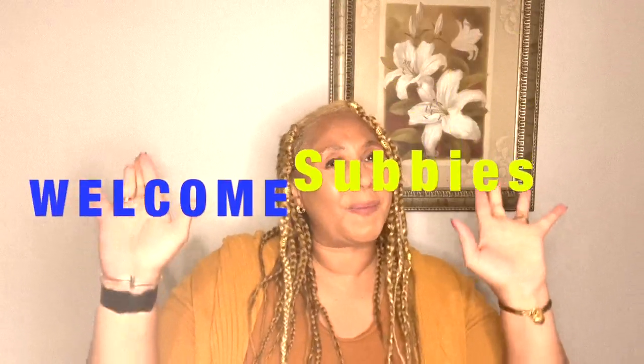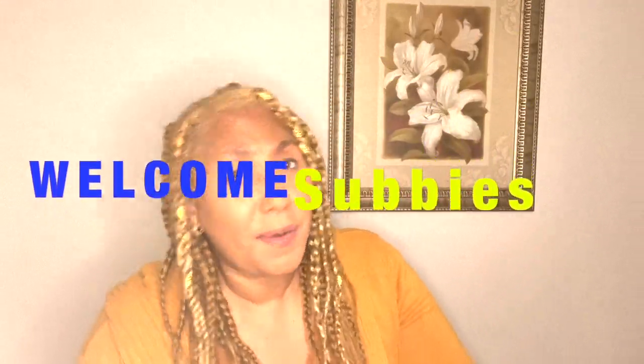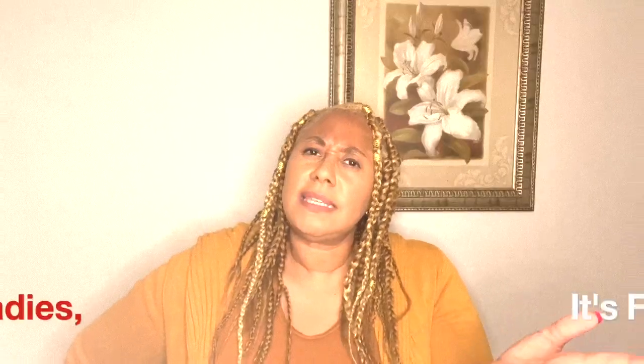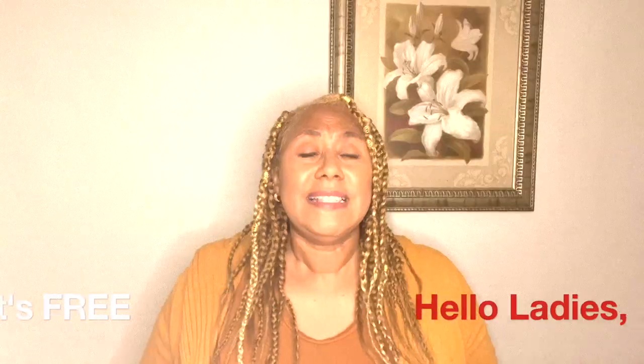Yes, I am doing a bag review today! Hi guys, welcome to my channel and welcome back. I have to shout out my new subbies — welcome, welcome, welcome! I am so happy you are part of the family. We are growing and trying to get to 500 subscribers, so ladies, after this video, if you like what you see, be a part of the fam.